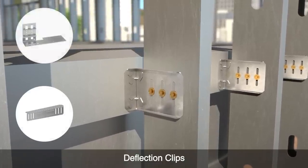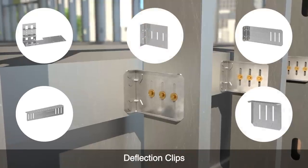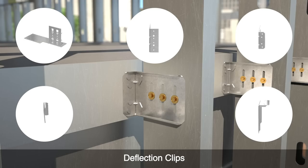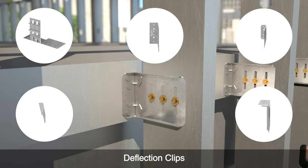Each connector comes with shoulder screws, allowing the clip to slide vertically relative to the stud. They also feature extra-large washer heads for increased pullover resistance.